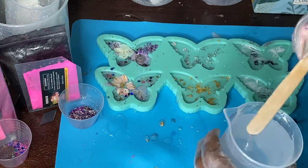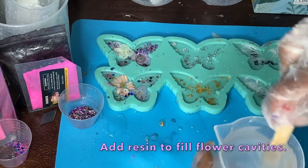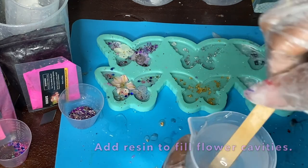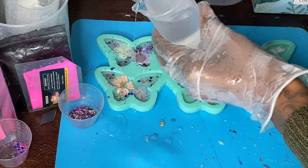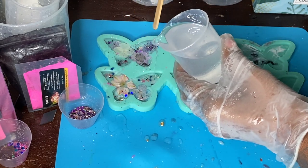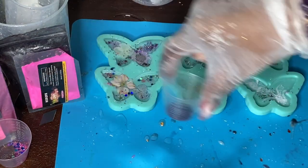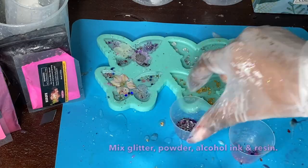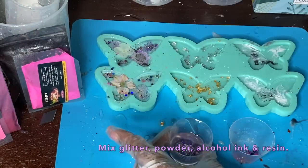Now that this first layer has cured, we're going to go ahead and work on the second layer. With the second layer, on the flower butterflies I want them to be completely clear outside the glitter and the butterfly, so I'm just adding another layer of clear resin onto those two. For these next ones I'm going to be pouring the resin directly into that glitter mix that we were working with the previous day.